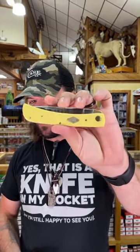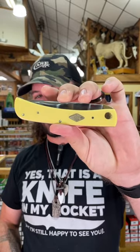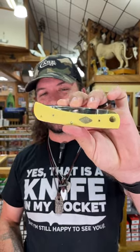Welcome everybody, we are back at the Daily Grind. Have you been looking for a nice carbon blade? Look no further than the Rough Rider Classic Carbon Work Knife. This thing right here is really awesome.